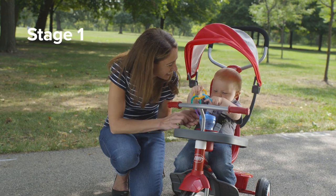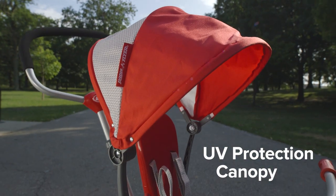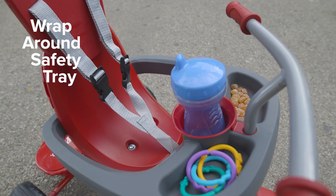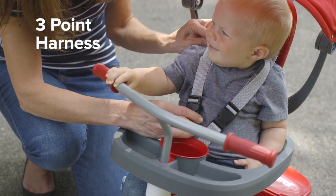Stage 1 is great for infants as young as nine months, with an adjustable UV protection canopy and a removable full coverage footrest. The high seat back offers support, and the wrap-around safety tray and three-point harness add extra security for your child.